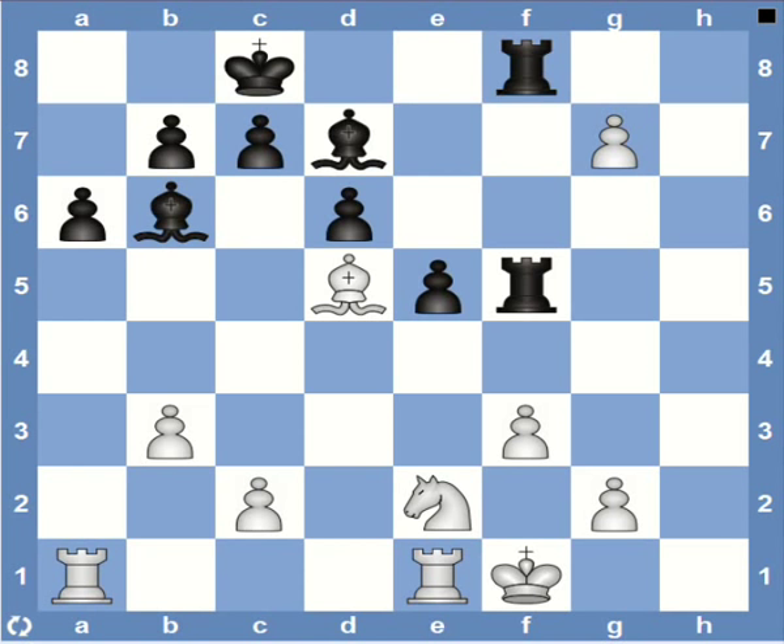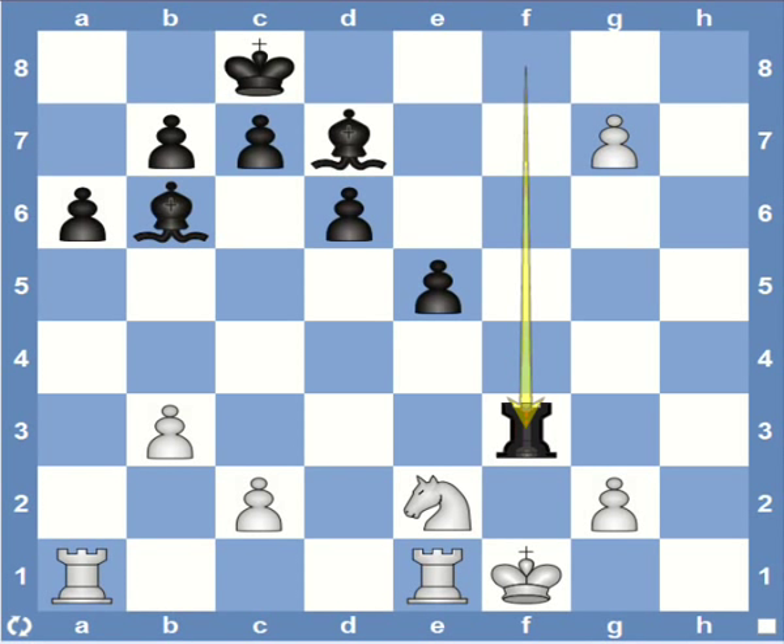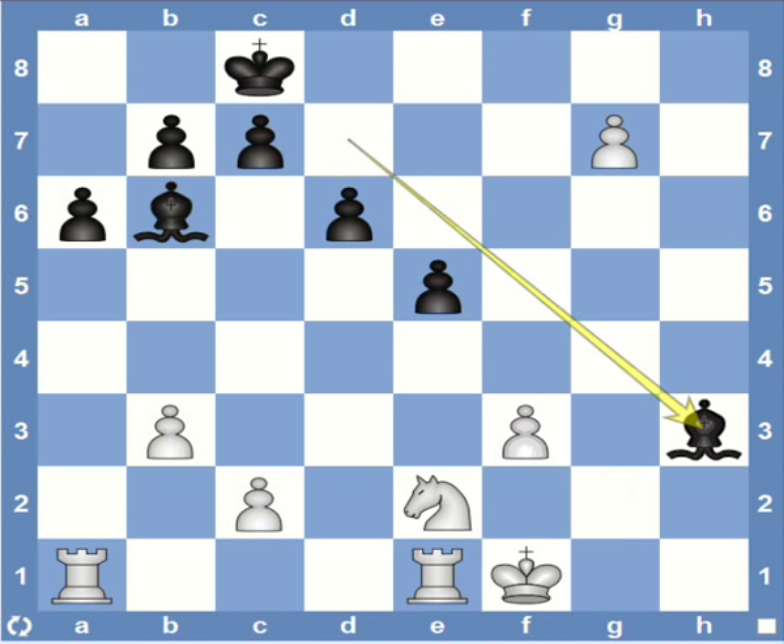Here's another example of delivering the Bowden mate by first breaking the pawn wall — it's black to play. Rook captures f3 would probably be the first thing that comes to mind. So white really doesn't have many options. If the bishop takes the rook, then black can just sacrifice his other rook to open the diagonal, and then bishop h3 delivers the Bowden mate.